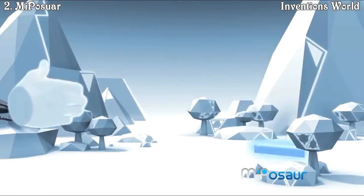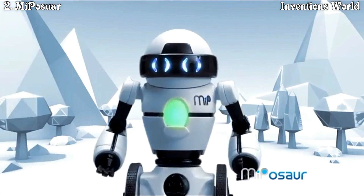Grab ahold of its tail and you might just make a new best friend. Check out how Mythasaur gets along with his robot friends.